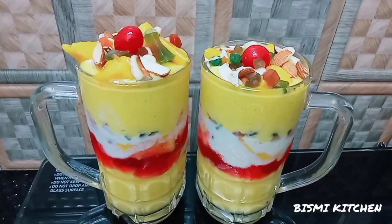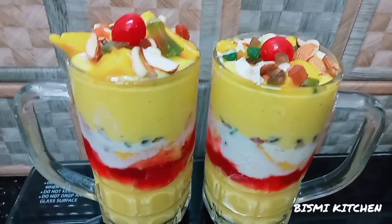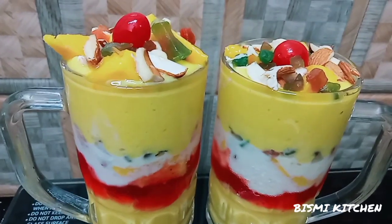Hi Friends! Hello everyone! Welcome to this video. We have prepared a mango juice.